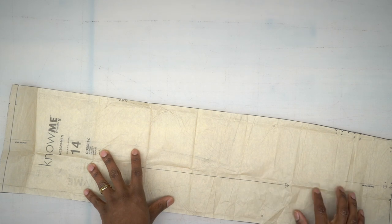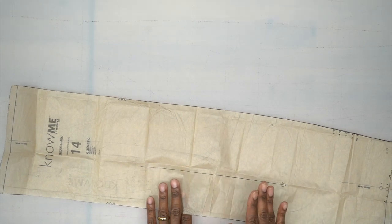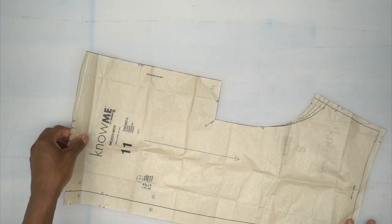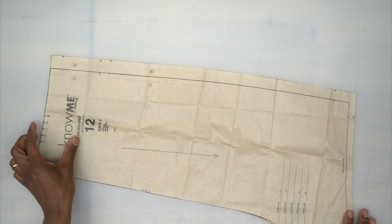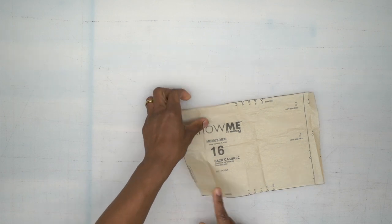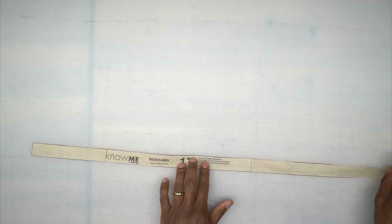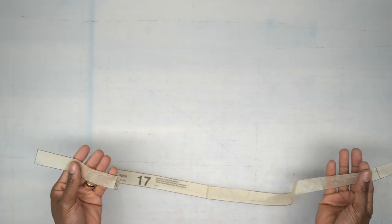Next, pattern piece number 14 is your gusset — cut one out of fabric. Remember to mark every single thing you see and do all your markers for this piece. Pattern piece number 11 is your front — cut two. Pattern piece number 12 is your back — cut two. Pattern piece number 16 is your back casing — cut one on the fold. Last but not least, pattern piece number 17 is your elastic guide, used only to measure and cut your elastic to the correct length.